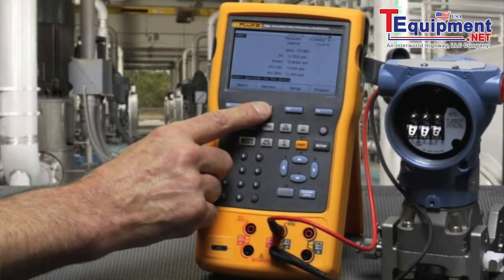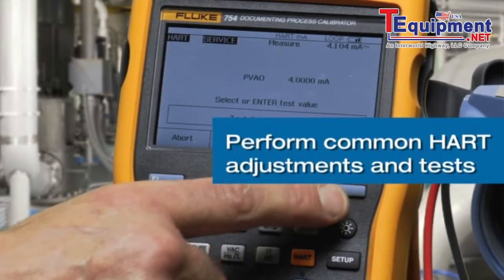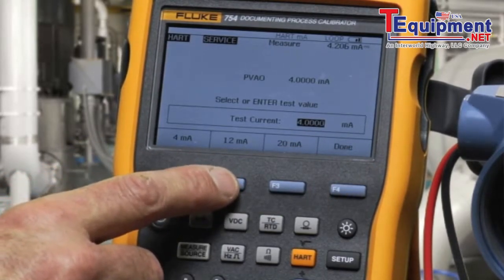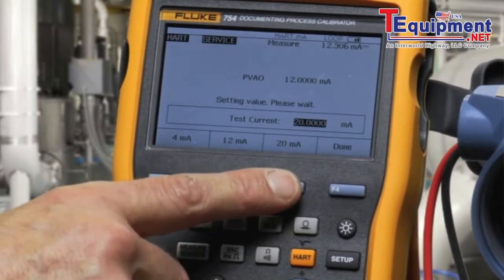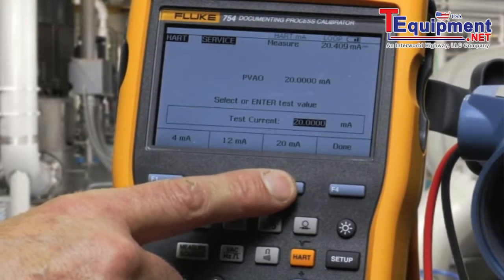In the Service menu, we can perform a loop test. Select Loop Test, and we use the calibrator to drive the HART signal into the transmitter as a source back into the home run of the I/O. By selecting 12 milliamps and 20 milliamps, we can test and determine that the output section of the transmitter is working correctly.